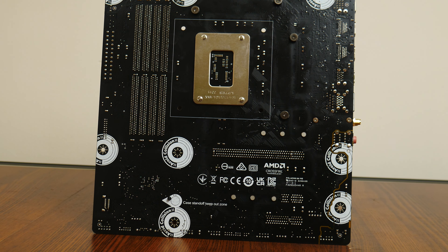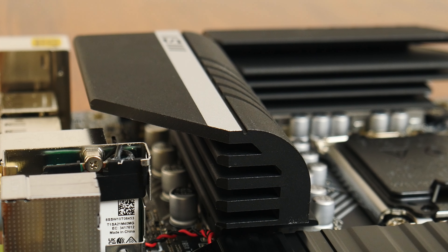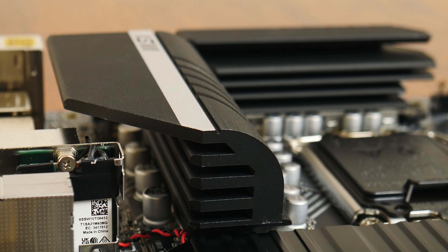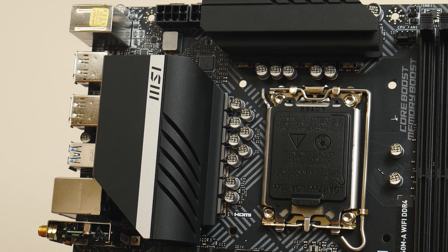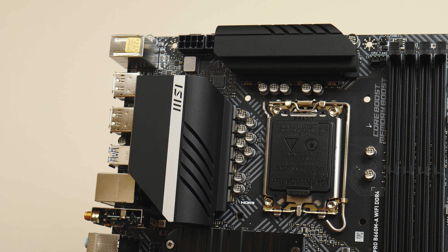MSI has included VRM heat sinks which are pretty sizeable, especially when compared to competitor B660 motherboards from other brands. This definitely helps with the board's performance — the folks over at Techspot did an extensive test covering the performance of various budget B660 motherboards, and the MSI Pro B660MA Wi-Fi DDR4 came out on top, handling even the demands of the top-of-the-range Intel Core i9-12900K processor.